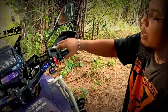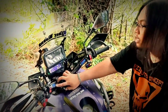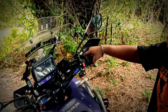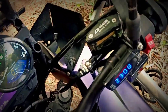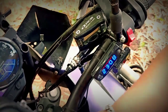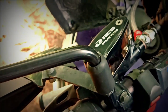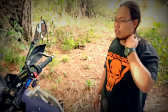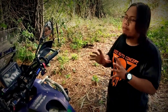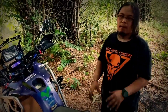Sama-sama fungsinya juga. Ada beberapa part tambahan untuk jam, untuk voltmeter. Di sini kita gunakan upgrade juga untuk pengeremannya. Master kanan kita gunakan RCB 14mm tipe S1. Untuk yang kiri, kita juga sudah upgrade, untuk pengkopling hidrolis juga dari RCB.